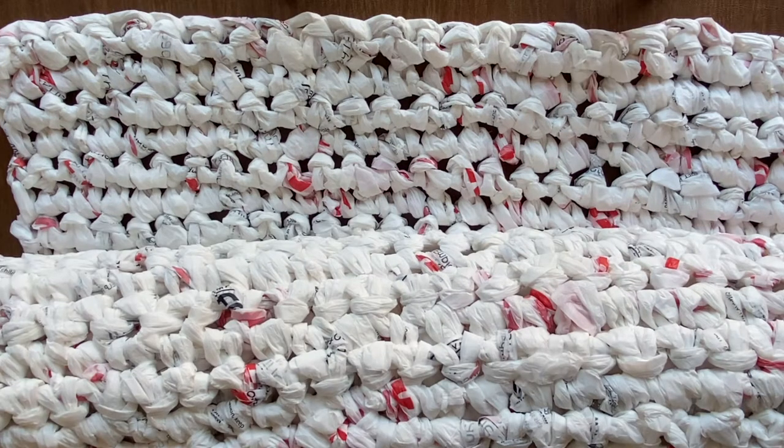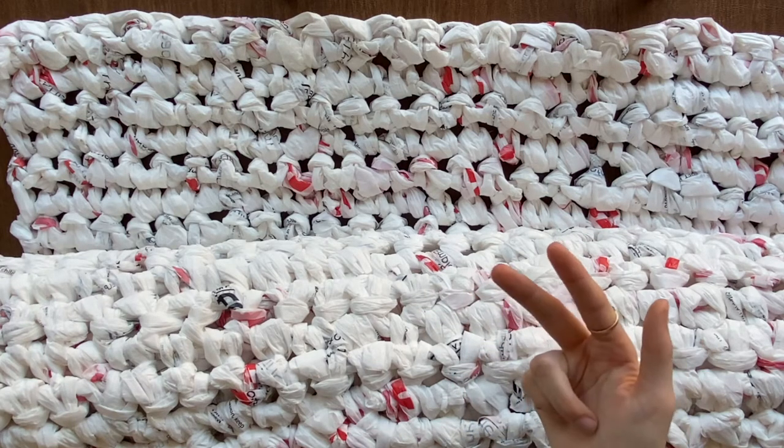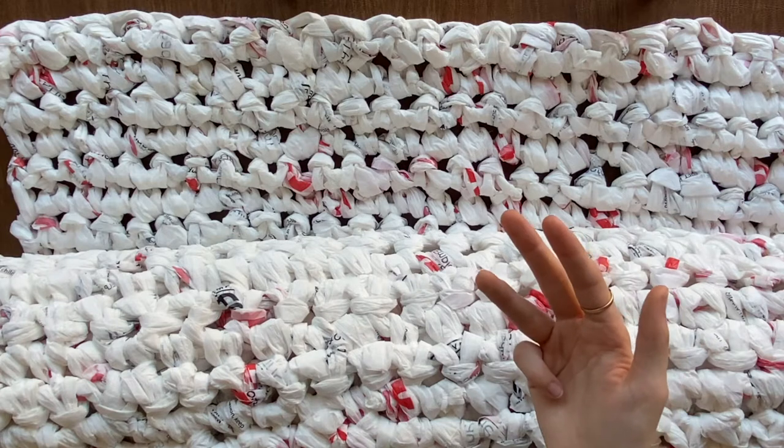I really love this project because it has my three most favorite things: one, crocheting; two, helping others; and three, saving the environment.